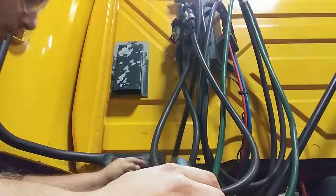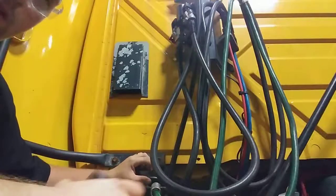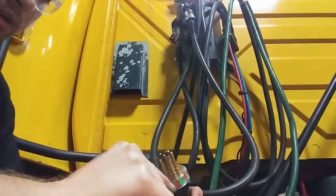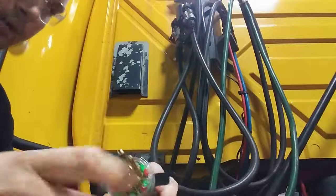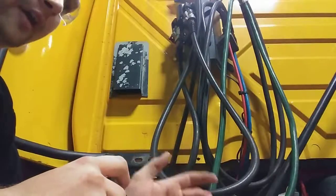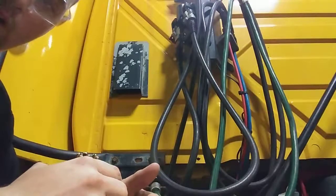So what we're going to do is plug it into the truck, into this spot right here, and we're going to turn on the hazard lights and see if these lights turn on. If it's green, then they're still good. If it flashes red, then they're bad. This is essentially telling you whether the lights going to the trailer are working or not.